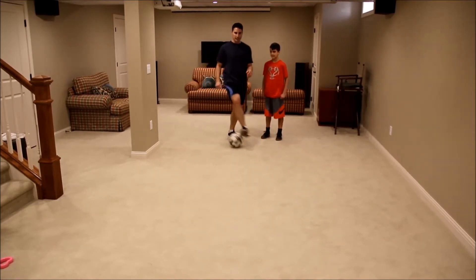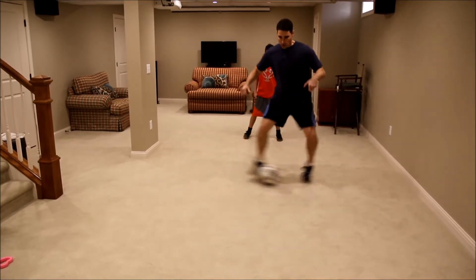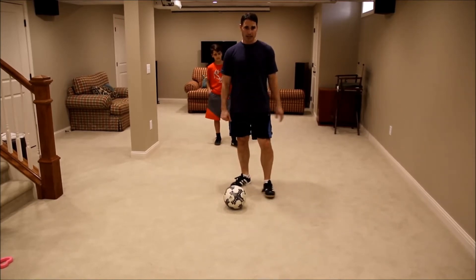Once again, you can see how quickly the ball moves — it's great in tight spaces. You can just drag it; when someone dives in you can quickly do it. I'll try to do it like Lionel Messi does — I'll put a little body feint in front of it and we'll see if that works.